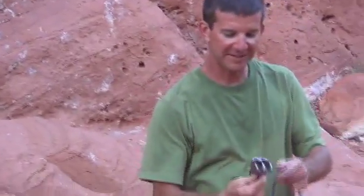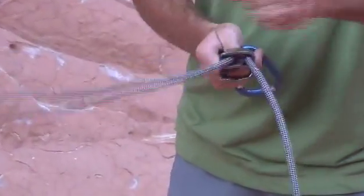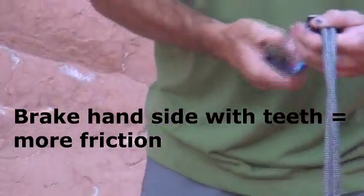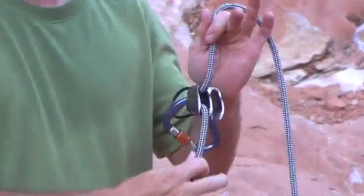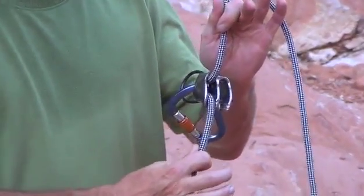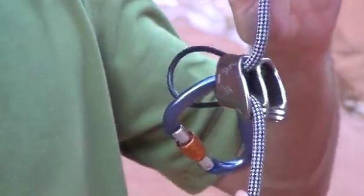This version adds a set of teeth on one side, which provides a little more friction. If you rig it up with your brake hand on the side with the teeth, it adds more friction. With thinner ropes, that's not a bad idea nowadays — especially if you're doing a free-hanging rappel with a wet rope where you have less friction. Those teeth can really make a difference.